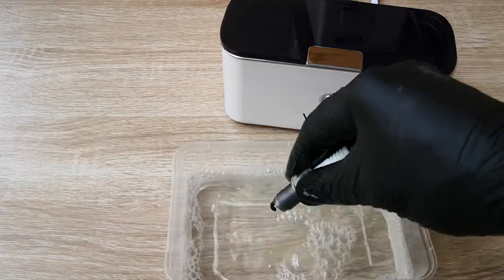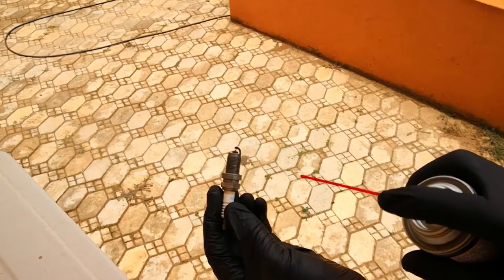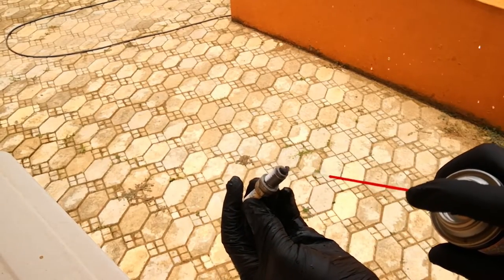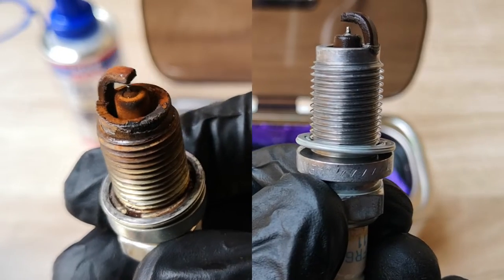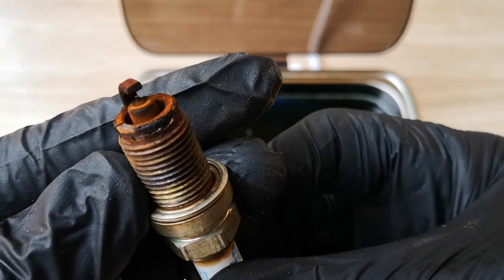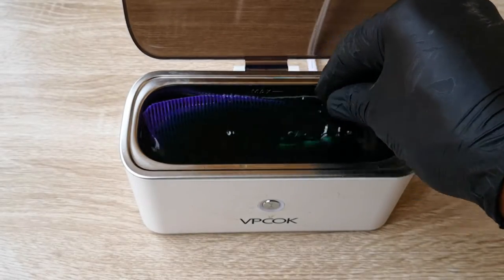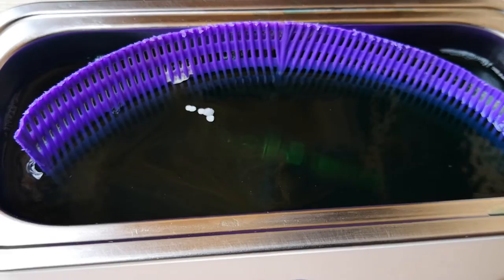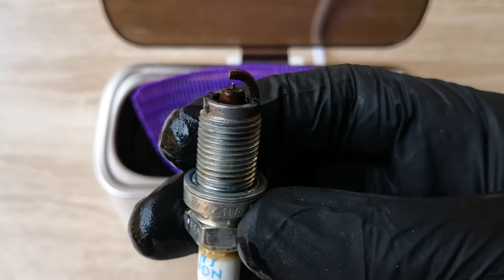To finish, I rinsed the spark plug in plain water and used electric contact cleaner to displace the moisture, to help prevent any flash rust. Here you can see the gunk that came out of the spark plug, and here you can see the before and after pictures. Even the corona stain on the ceramic part of the spark plug was cleaned. To be sure that the engine degreaser was not benefiting from the cumulative effect of the other previous cleaning solutions, I ran just one cycle using an unclean spark plug. The results were pretty marked after just one cleaning cycle — it definitely works.